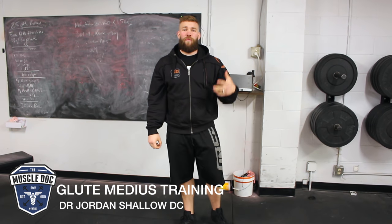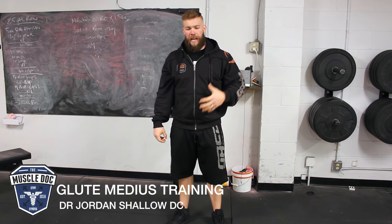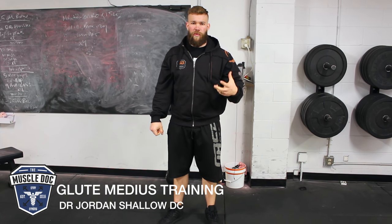What's going on guys? Today we're going to talk about the glute med or glute-specific training. Often times what I see is a misconception of how we actually use our glutes.